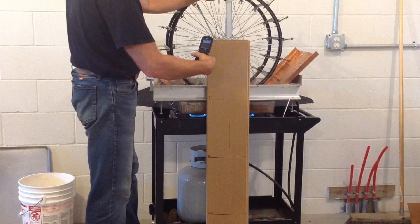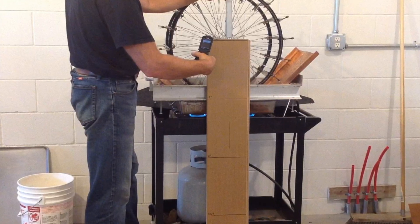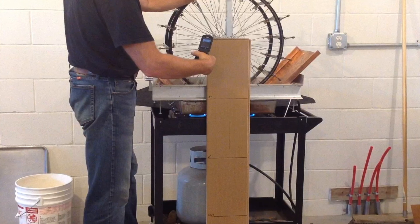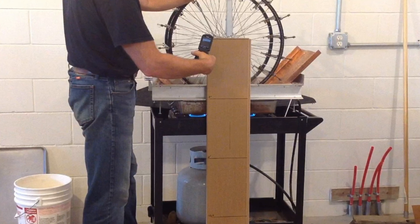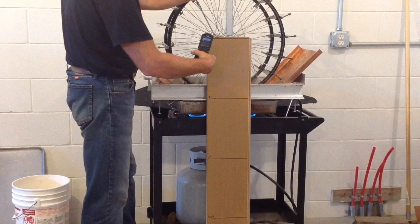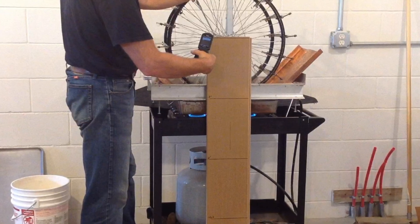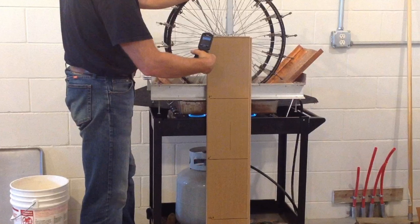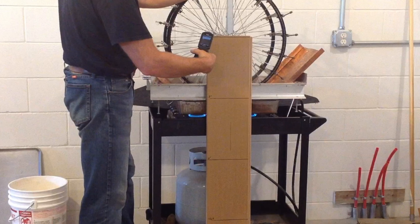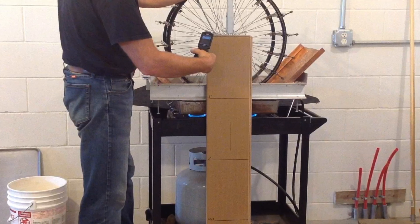Now one foot-pound per second is equal to 1.3558 watts. So I multiplied by that and got the answer 1.43 watts — that was the useful output I was receiving. The water temperature was at 180 degrees Fahrenheit, and that was the useful output power. It's also taking power to turn the engine through the water, so I did a little drop test with the same weight to get an idea of what that might be.